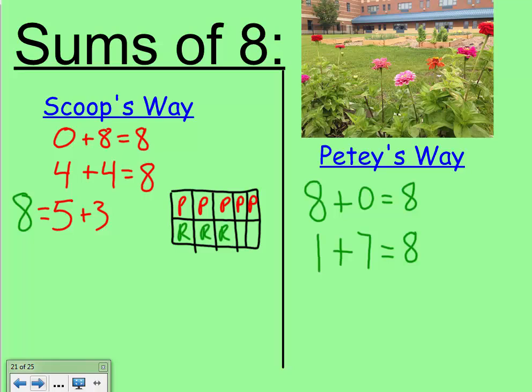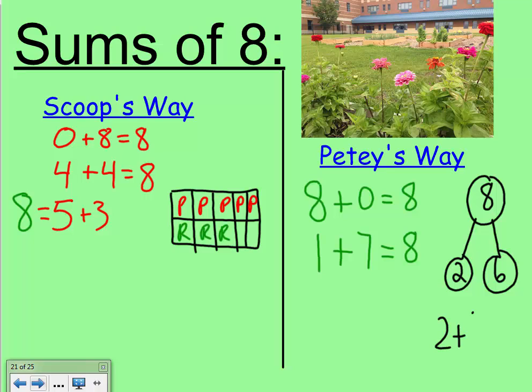She knows that this still makes a total of eight flowers. Petey, is there a different way you can see to make those flowers? Petey's in the mood for a number bond. He knows that all of the flowers — the whole part — are eight, and part of them are fluffy flowers: two of them are, and the other six are not. So two plus six equals eight.